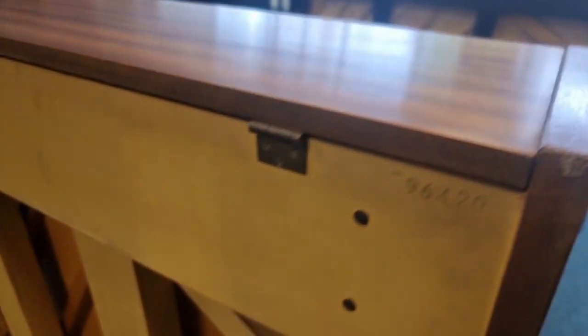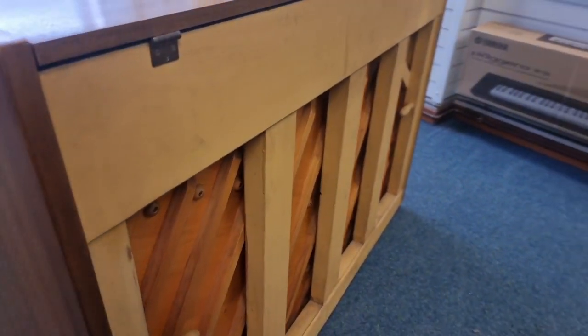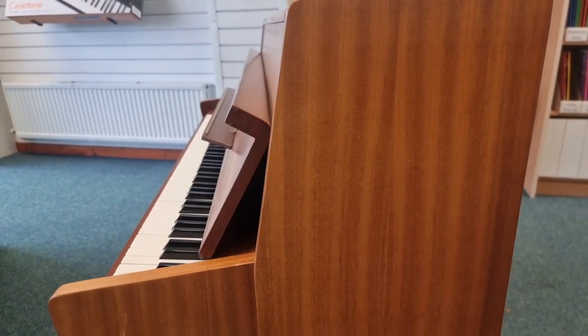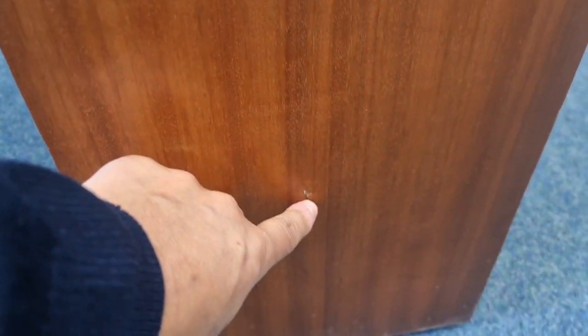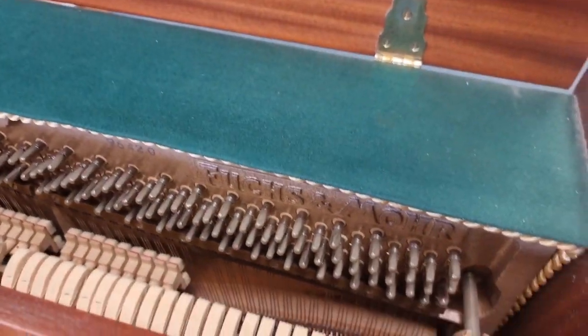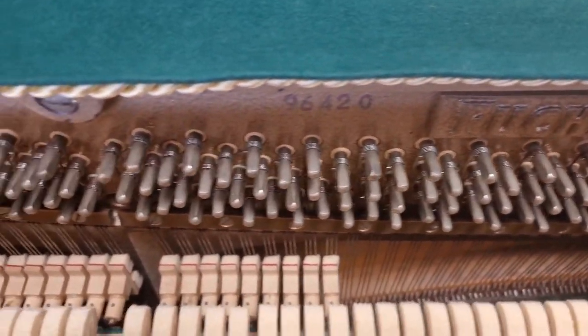We'll go around the back as well. It's a German-made piano — very nice. I can't believe how compact it is, it's surprising. This doesn't take up loads of space, which is what a lot of people want these days. Like I said, there will be some marks — there is something there you can see — but in general it's not bad. We'll lift up the lid so you can have a look in the top there. Look at that — it really is in really nice condition.